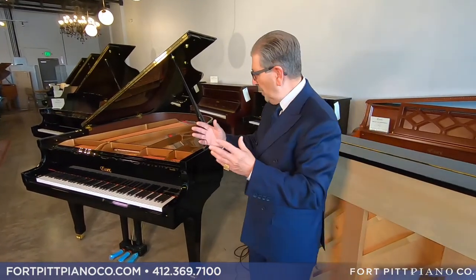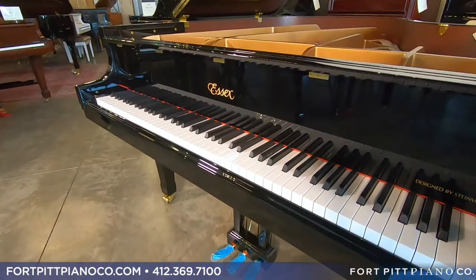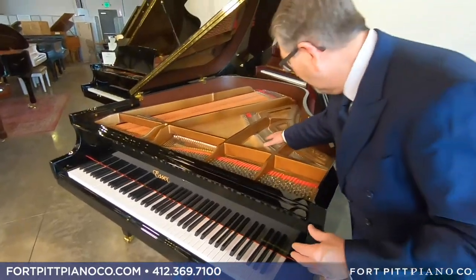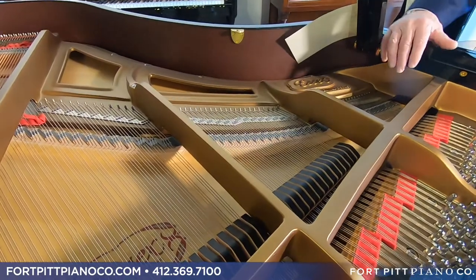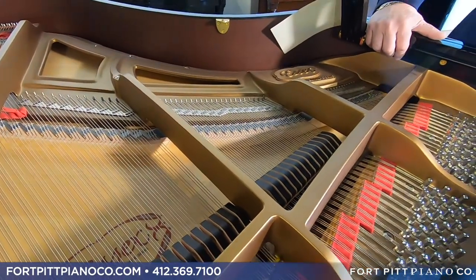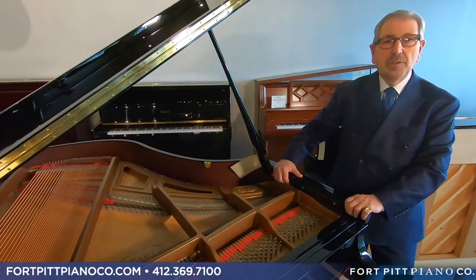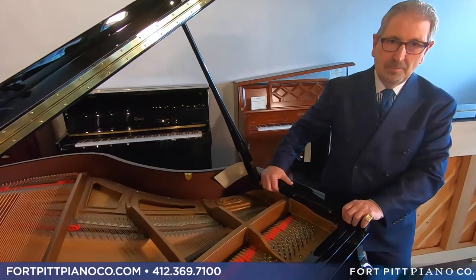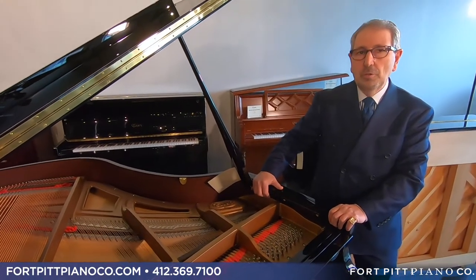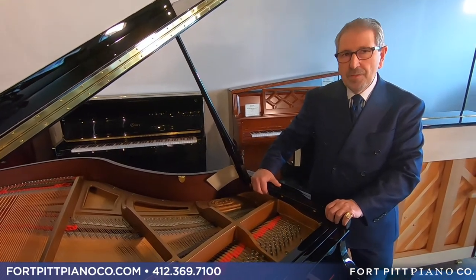The next thing we talk about is unheard of in our price point. When you press a note, the hammer comes up, strikes the string, and the strings vibrate and go down through the bridge of the piano — this is the bridge. The vast majority of bridges in this price point are maple. However, there is a much more efficient bridge that's more costly to do, called vertical laminations. To my knowledge, this is the only piano under the $25,000 mark that offers this.